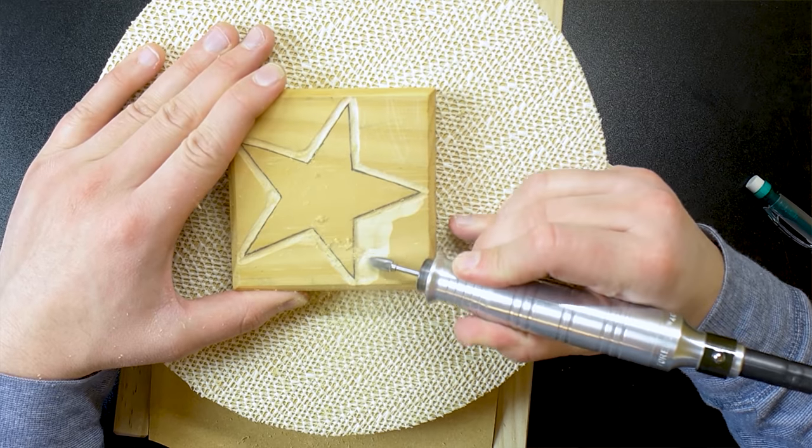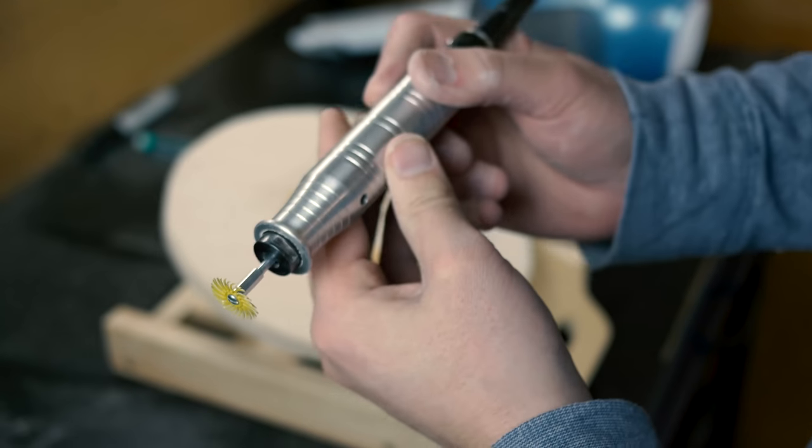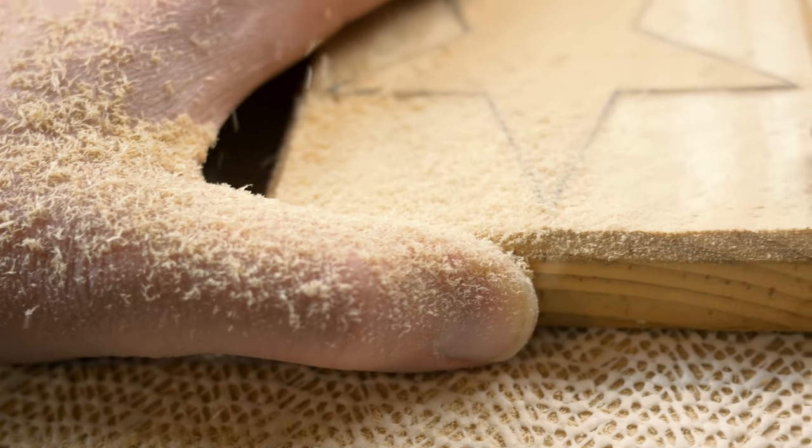What's up guys, it's Matt from Cornelius Creations and in this video I'm going to show you how to power carve a perfect star into wood and show you a lot of techniques. Let's get started.